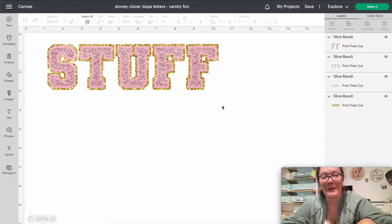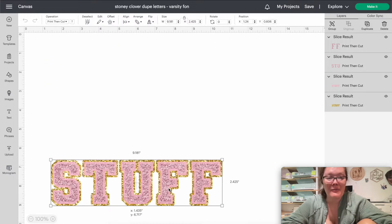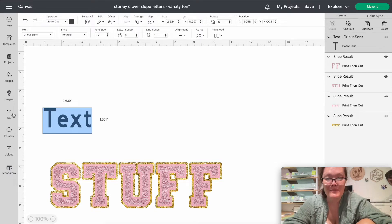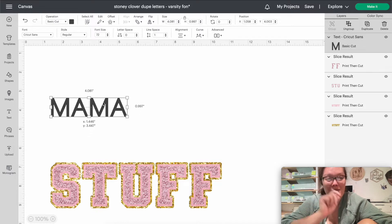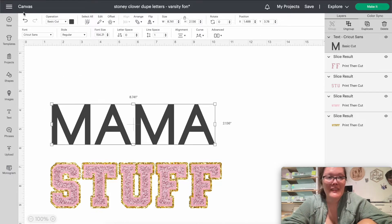This is going to be fairly simple — even if you're a beginner in Cricut Design Space, you're going to be able to figure this out very quickly. I've already done one before with the word 'stuff,' but today we're going to do the word 'mama' because I want to put it on a tumbler. I'm going to drag this down to the bottom, then put in the word — in your caps lock, type MAMA. You can do any word you want, but I'm going with mama since that's what's going on my tumbler.